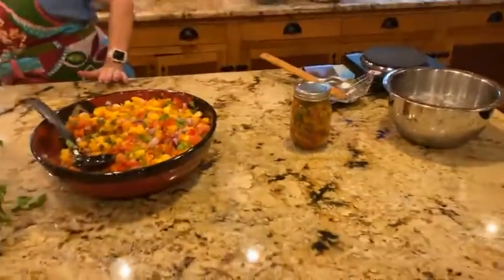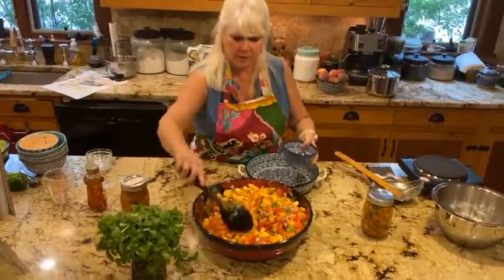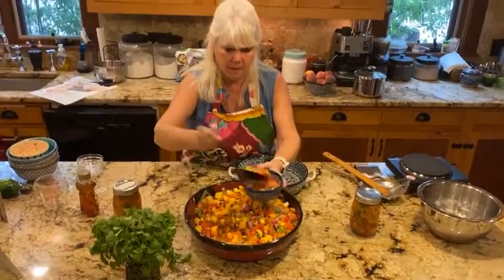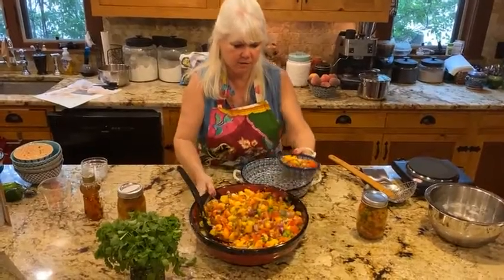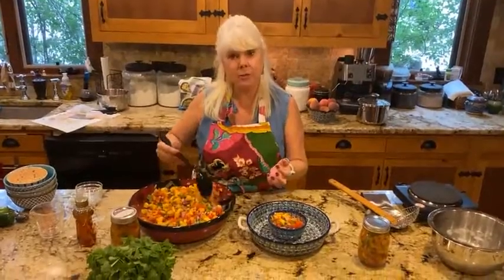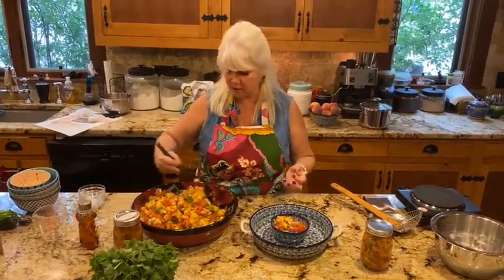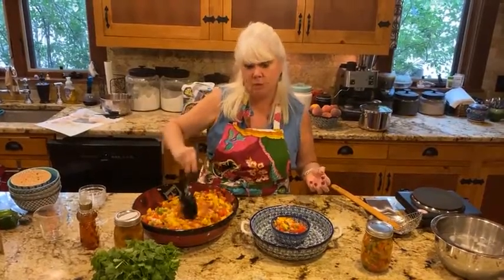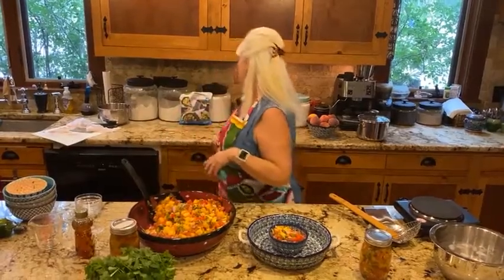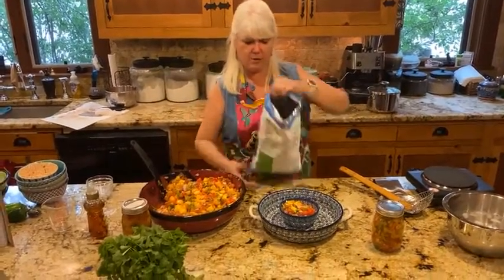And now we can serve it. Look how pretty and vibrant it is with all those colors. The reason I do mango peach salsa is because I like to stretch my peaches a little longer by adding mangoes. You can do just peach salsa if you want, but I make a ton and use mangoes to stretch it.